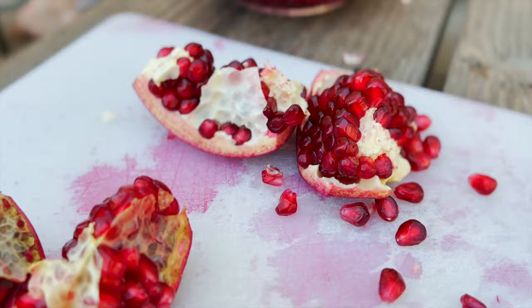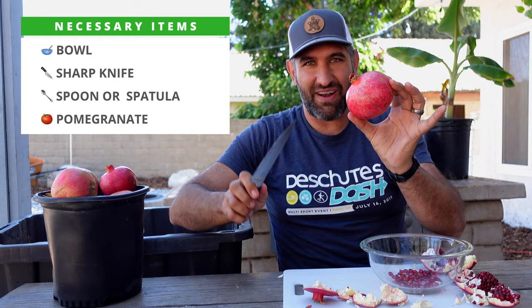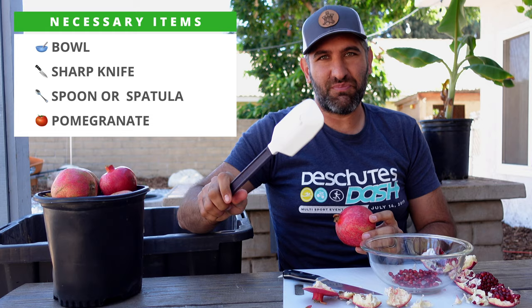Now I'd like to show you the second way — this one is made for speed. We're going to be juicing a bunch of pomegranates and making pomegranate jelly, so I need to move quickly. The clean method would take me hours, so I'll do the fast method instead. What you need is your pomegranate, a sharp knife, a bowl, and some sort of heavy spoon — whether a wooden spoon or a silicone spatula with some weight to it.